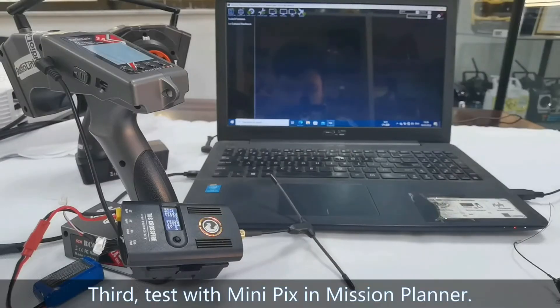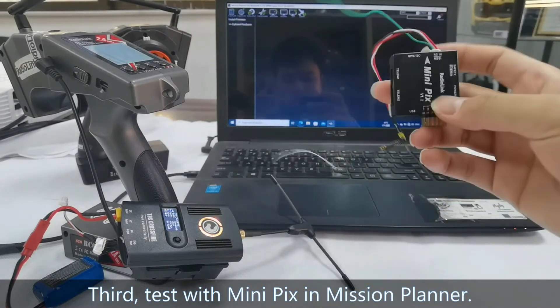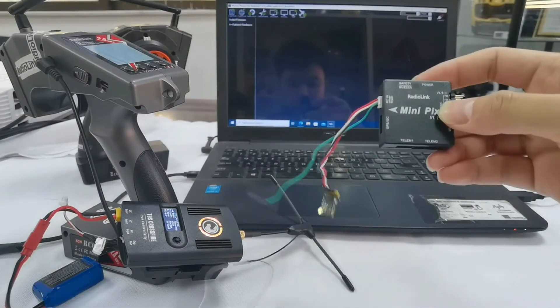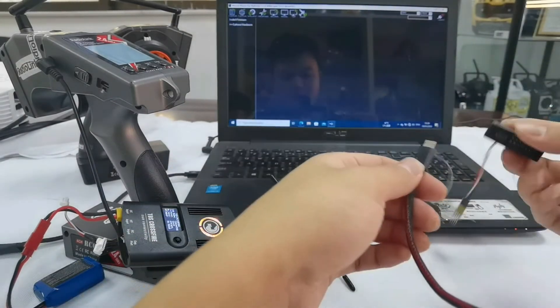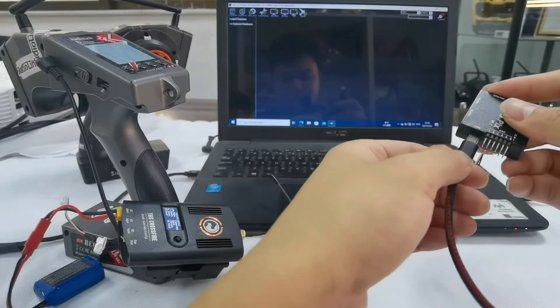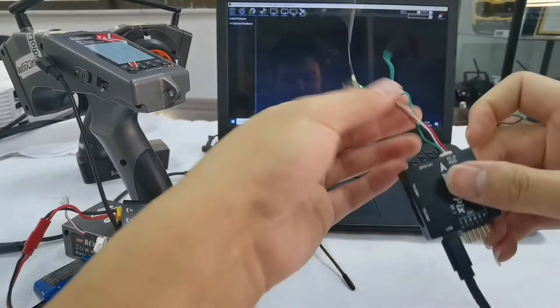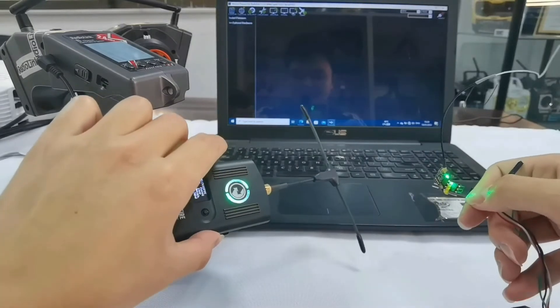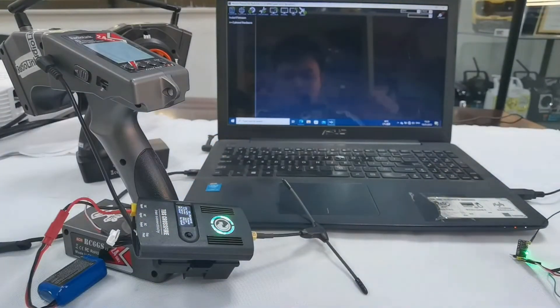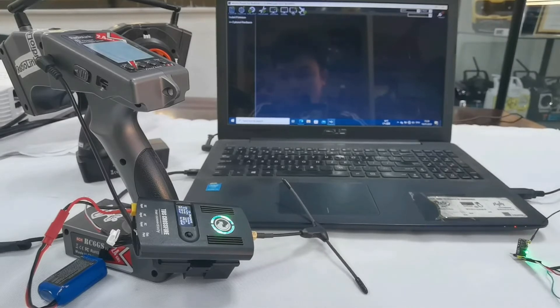Third, test with MiniPix in Mission Planner to show the signal display. Let's take MiniPix as an example. Connect MiniPix to a computer with a USB cable. The light of the receiver and TBS Crossfire turned green because I've already finished binding. For more details on binding, please check the instruction manual of TBS Crossfire.